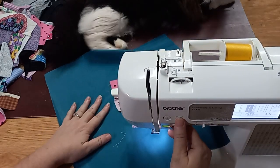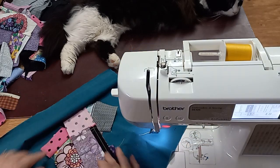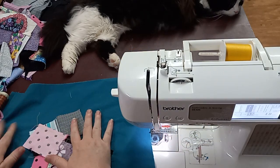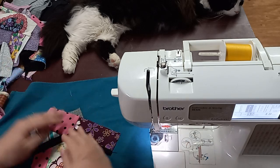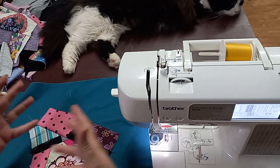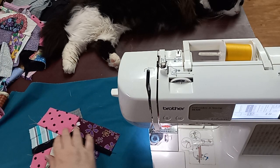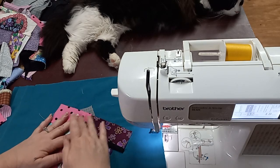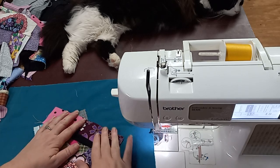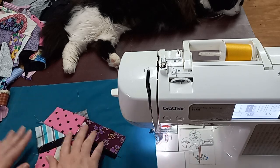I could use my larger scraps too — that's totally an option. But this way I like, because it helps build up the variety and whatnot. I could trim this back — a lot of people probably would — so that when you're doing this edge, you're not sewing through all that. But I'm not going to worry about it in this situation, because I really don't care to save that little bit of fabric.